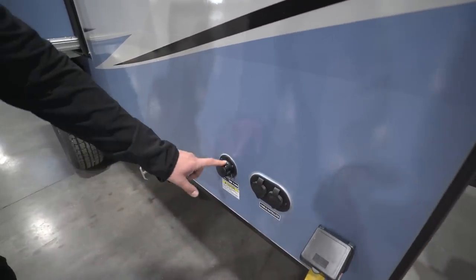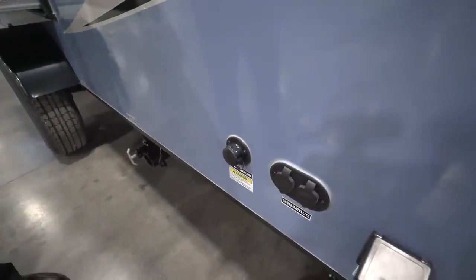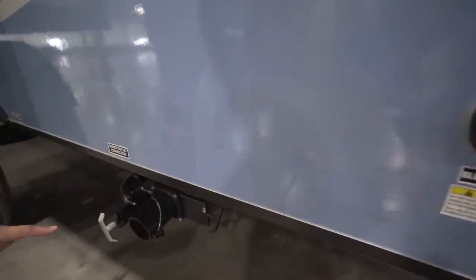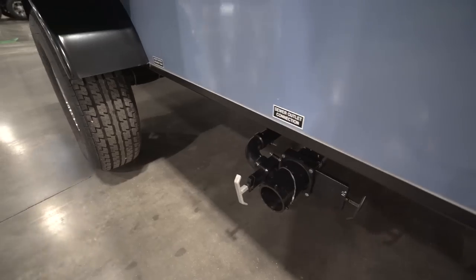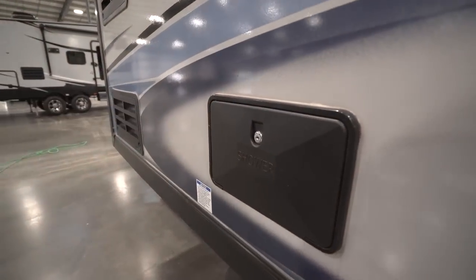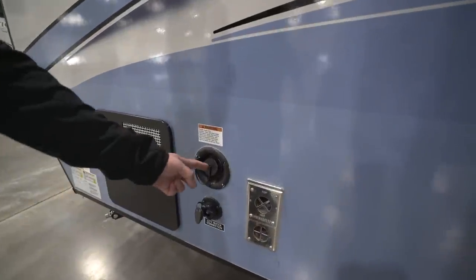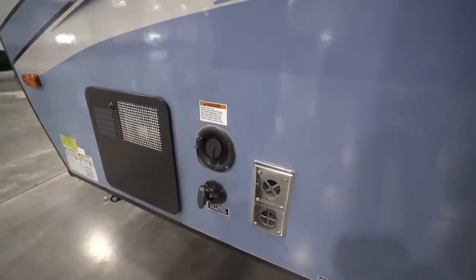This unit also has a black tank flush, so instead of sticking a hose down your toilet to wash out the black tank when you're done camping, you screw the hose in right here — the black tank has built-in sprayers and it will wash it out for you. Right down underneath is your termination panel with both the gray and black valves. Up here on the slide you'll notice this unit also has an outside shower with both hot and cold water access. And up front are your water connections — fill your fresh water tank on top, or hook up to city water right down below.